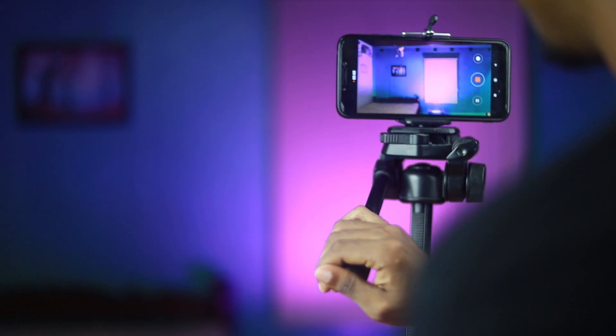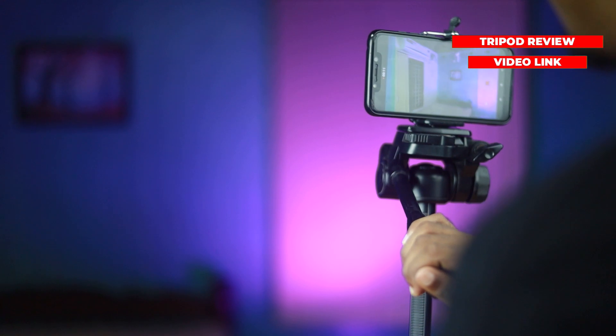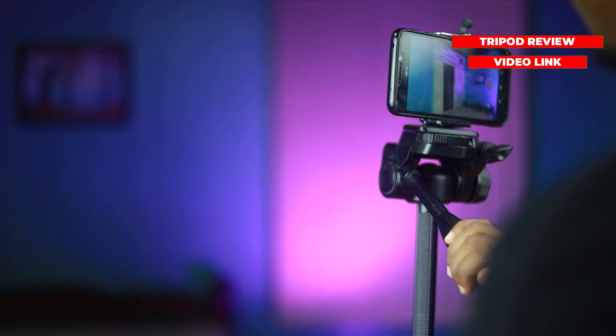So, today I will show you how to use a rubber band to shoot a cinematic video. I will show you a tripod. If you put a tripod on the iron, it will be a problem.